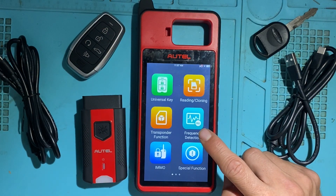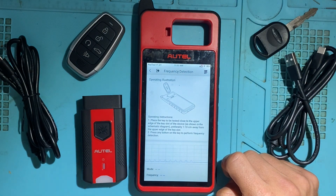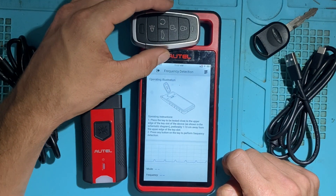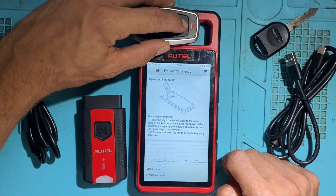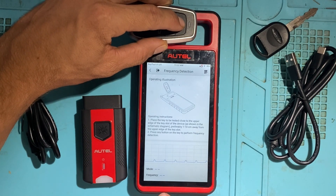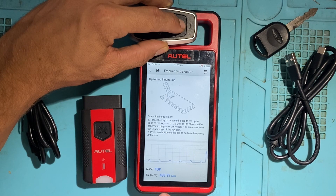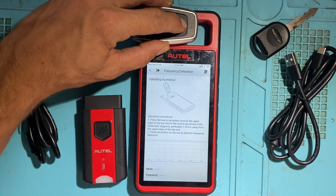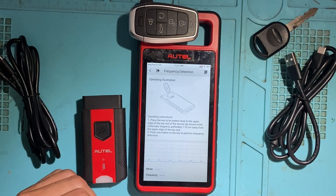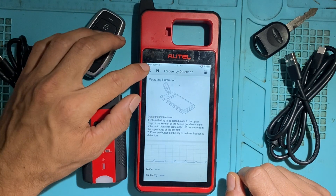Next you have Frequency Detection — that'll be to test the remote, the buttons, and the frequency. Put the key by the slot, press any button, and you see the frequency detected. You hear a sound and it shows you the frequency range — that's how to detect the frequency to make sure the remote is working.